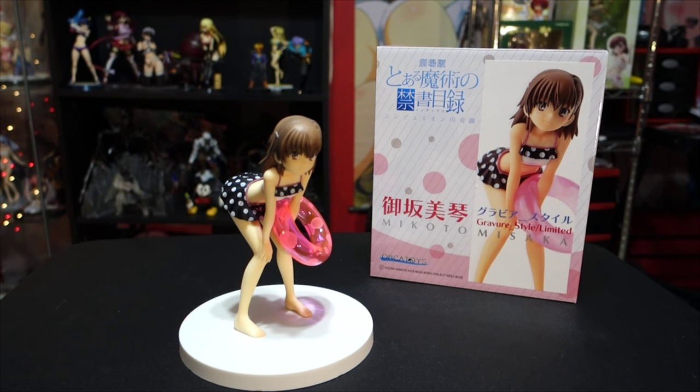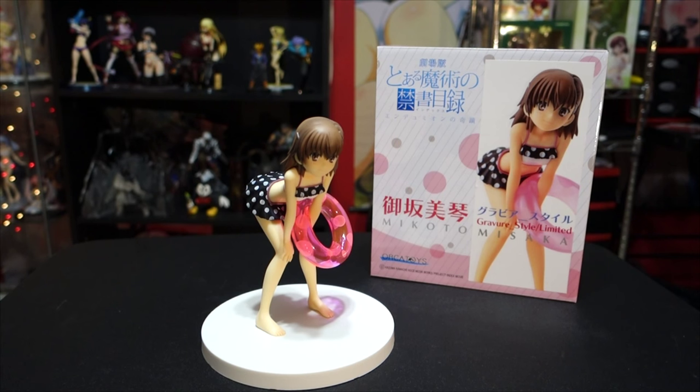On this version you can see she has a small smile on her face. The other version has a different facial expression. So depending on the version you get, her face changes a little bit, as well as her bathing suit and the color of the floaty on her arm. Other than that, her pose is the same on all three versions. They're all by Orca Toys. I really hope you enjoyed this unboxing and quick review of this Makoto Misaka figure by Orca Toys.